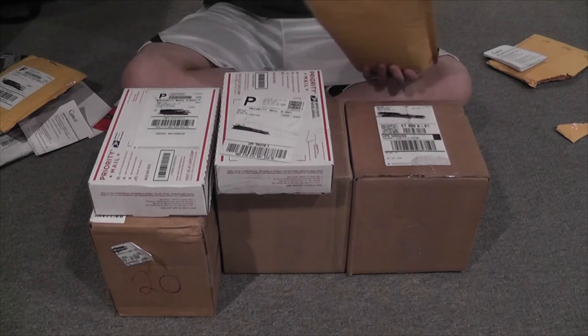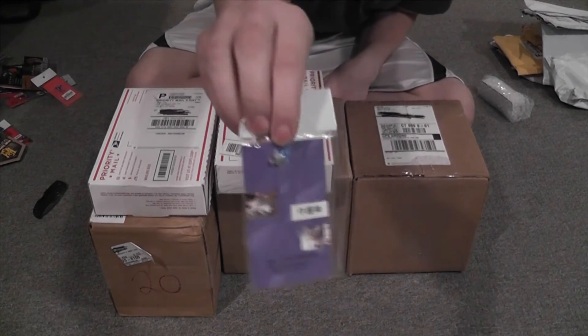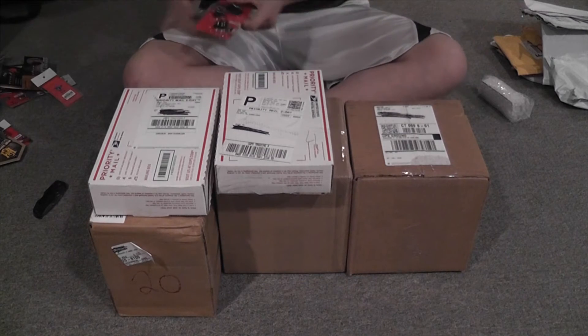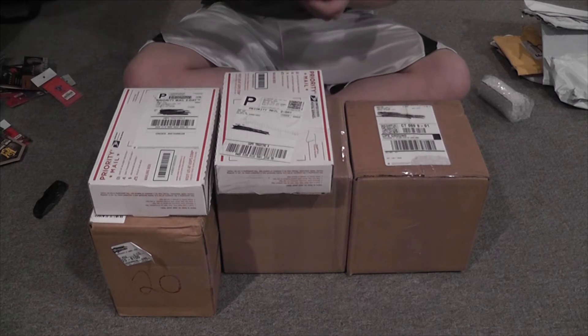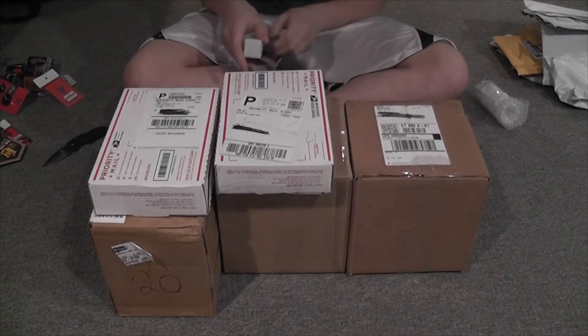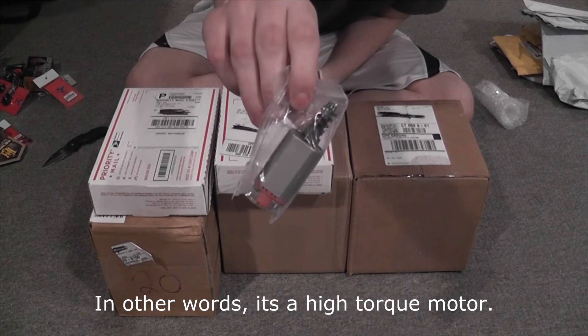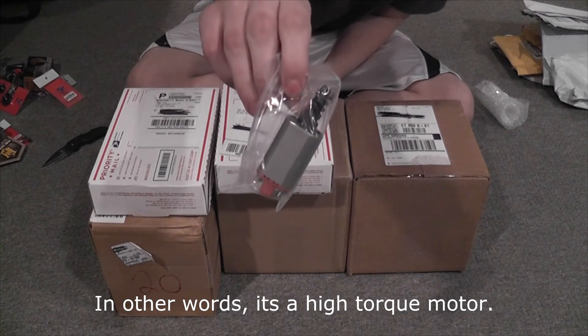One more Brill Armory package. We have another version 2 delayer chip, SHS 12-to-1 or 13-to-1 gears, and a ZCI — I think it's a 22 TPA neodymium magnet motor.